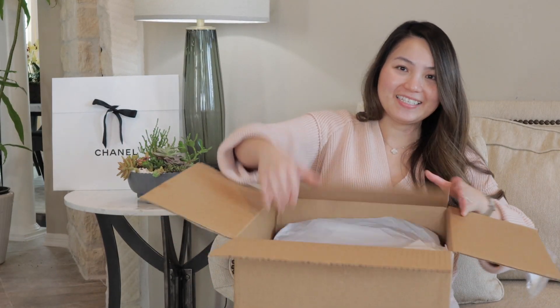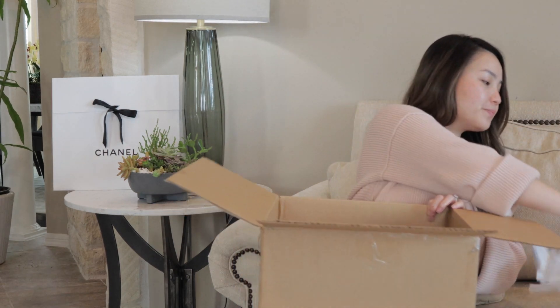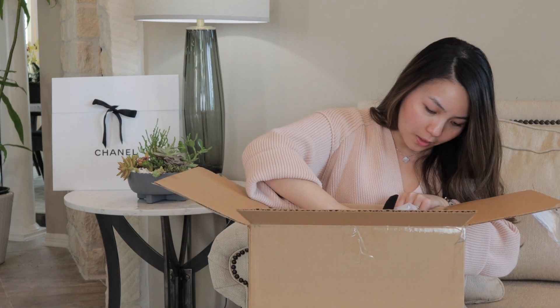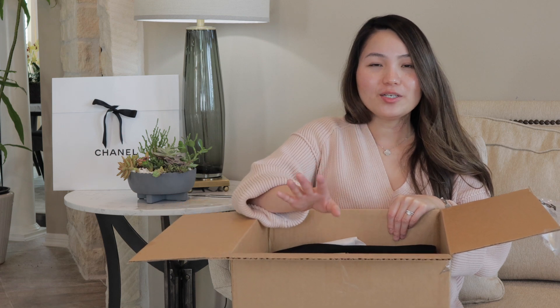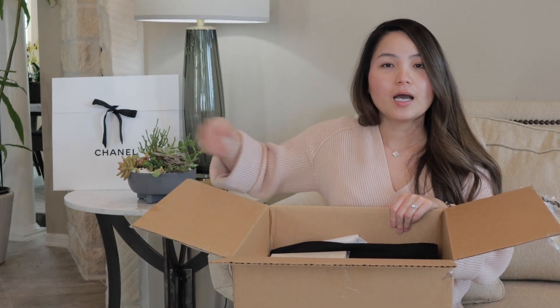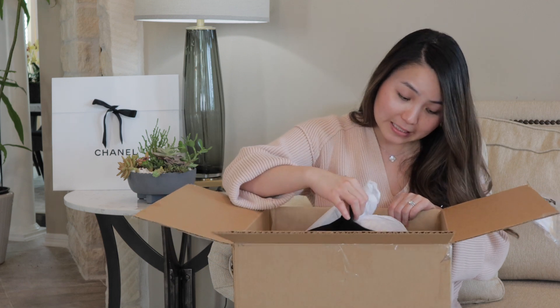Good news — it did come with the Chanel box. I know there was a shortage and a lot of people got the bag in a random brown box or just even a plain Chanel bag, like the one I got my mini in. So it wasn't like the magnetic Chanel box. I think it came back in stock because this one is in the proper box.